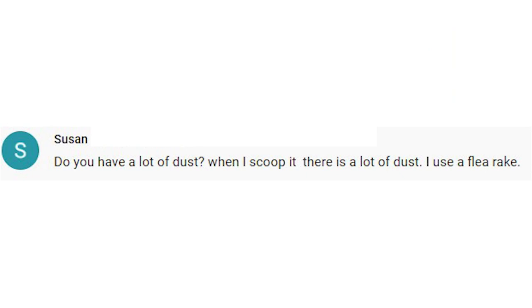The second question comes from Susan and she asks: do you have a lot of dust with your sand? When I scoop it, there's a lot of dust — I use a flea rake. Yes, I do have a lot of dust. The dust is terrible when you're cleaning. It's one of the reasons I like sand otherwise — the dust isn't usually a problem. When I was using pine shavings way back, the dust was a terrible problem. But when you're cleaning the sand, the dust is horrible.